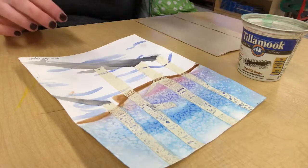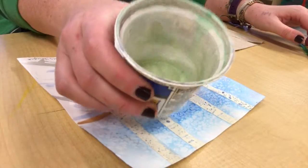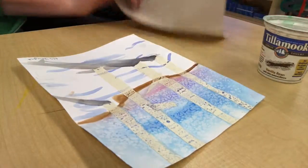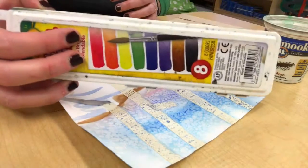Today you will be finishing your watercolor birch tree painting. You will need a brush, a water cup, a paper towel, and a set of watercolors.